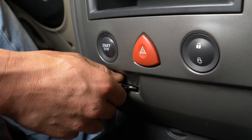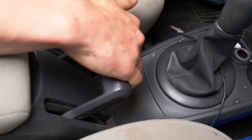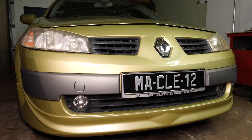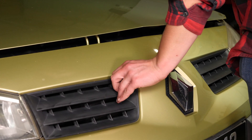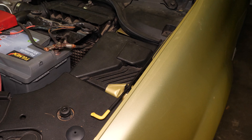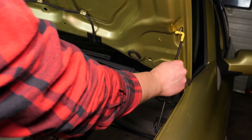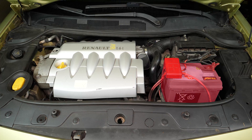Turn your engine off, pull up the handbrake, pull on the bonnet release lever and open the bonnet. This will allow you to see the battery which is located to the right of the engine compartment.